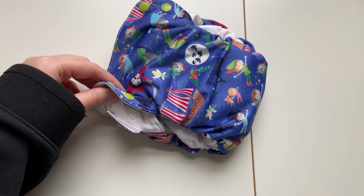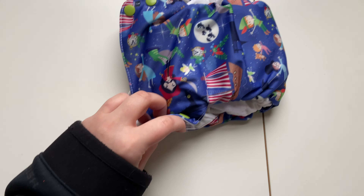This is the Blueberry Simplex size large — they make medium and large, but you can tell by the little tag here. We have probably about six of these in our stash and I do love them. The only complaint I have with them is they are not really an extended size diaper.